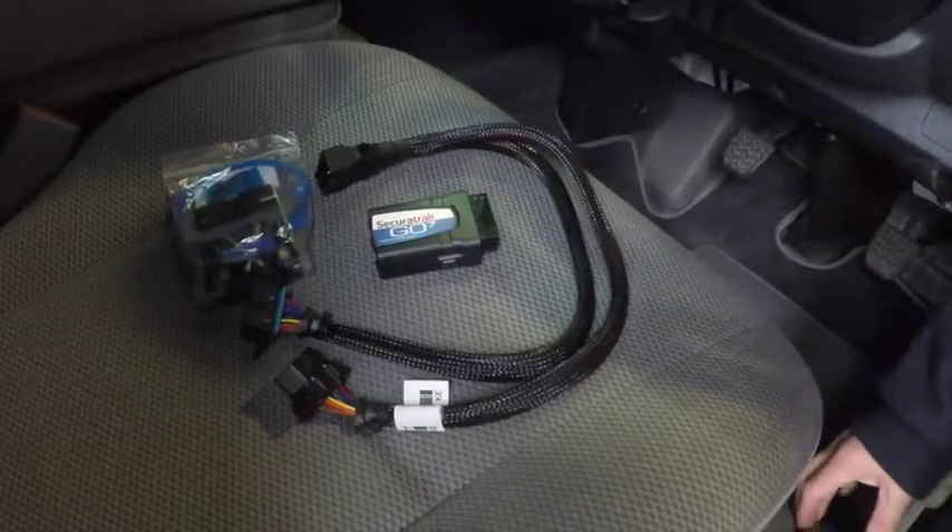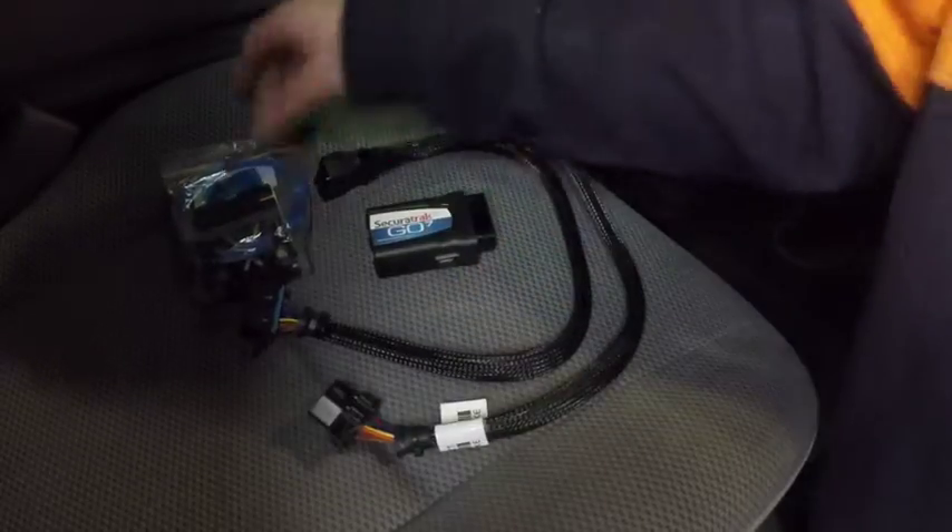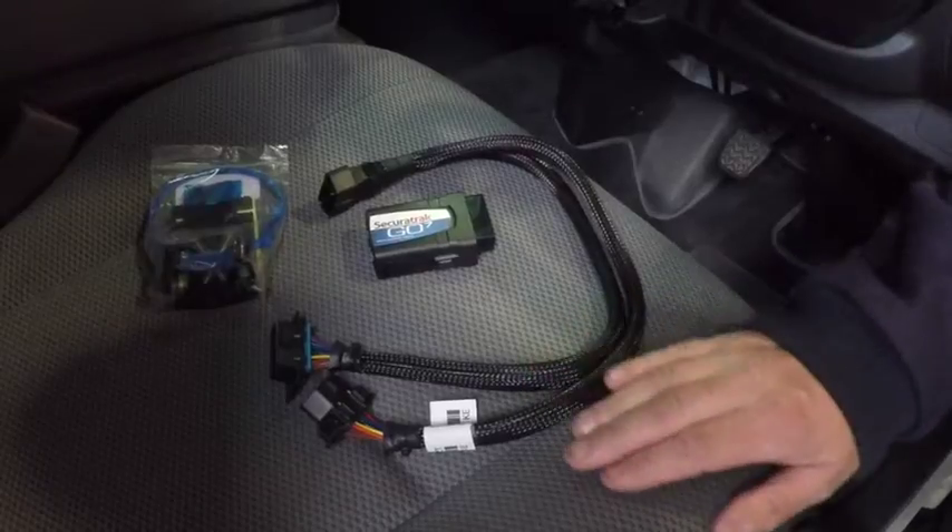Here we have our Securitrack G07 tracking device, our HRN EZT Y harness, and our installation bracket. We'll be doing an installation behind the instrument cluster using the T piece.